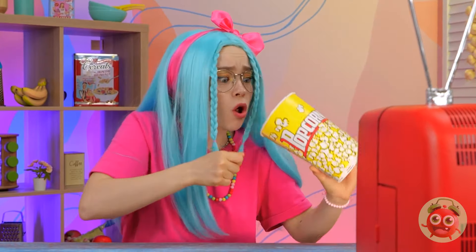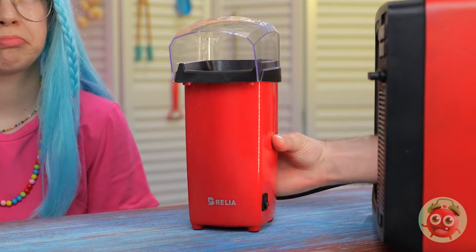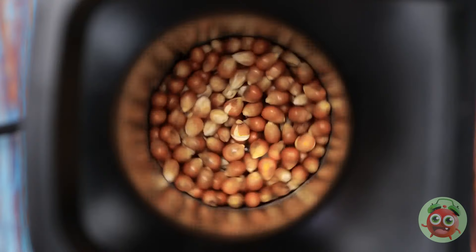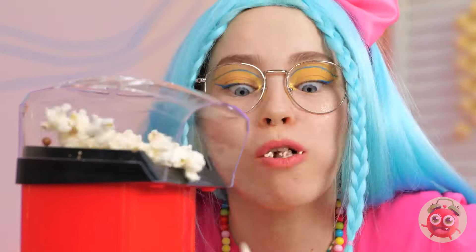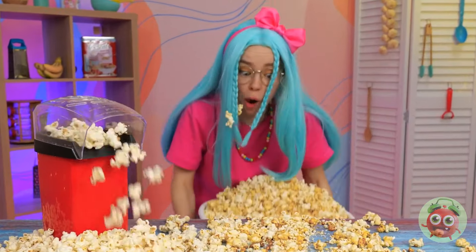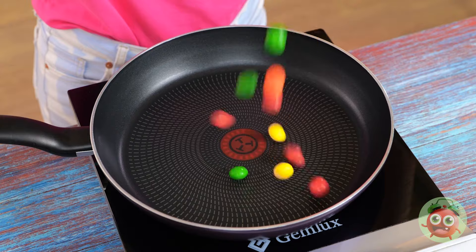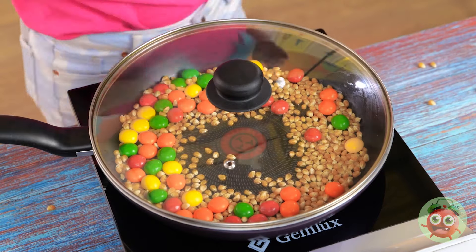Wow, these commercials are great. You ate all the popcorn — we can fix that with this popcorn maker. Time to pour in some kernels and watch the show. We've got enough popcorn for a matinee. Always wanted a popcorn bucket that doubles as a bathtub. There's a prize inside — Skittles! Let's add to a skillet, pour on some more kernels with a little bit of oil. It's time for some rainbow popcorn.